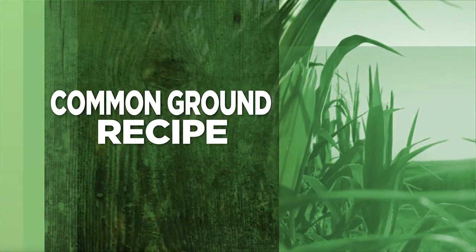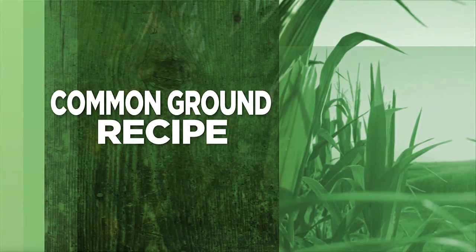Welcome back. Earlier in the program we heard from Common Ground volunteer Carol Swan about food safety, and now Carol is back with a recipe to share. Karen is joining her as well. It's May 1st — it's rhubarb season, and if you go to farmers markets you're probably going to see a lot of rhubarb.